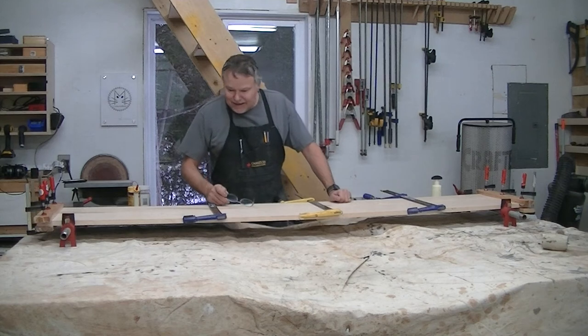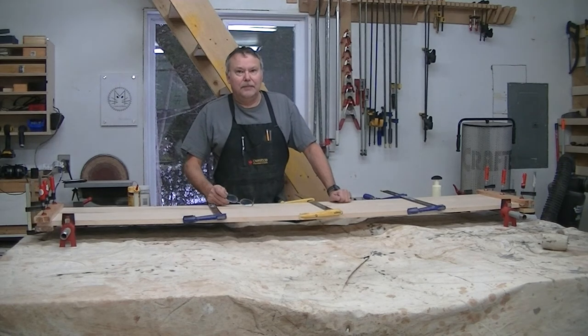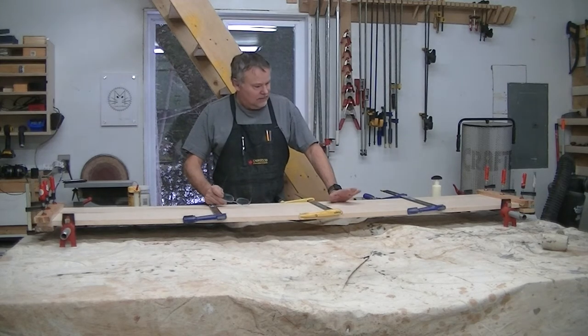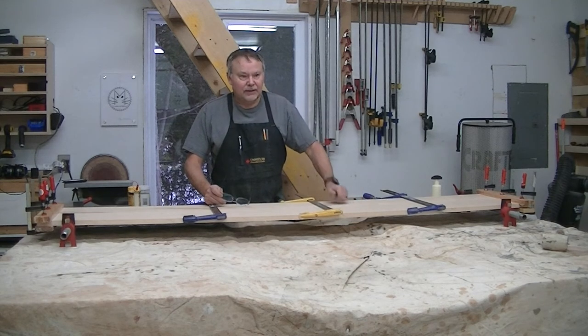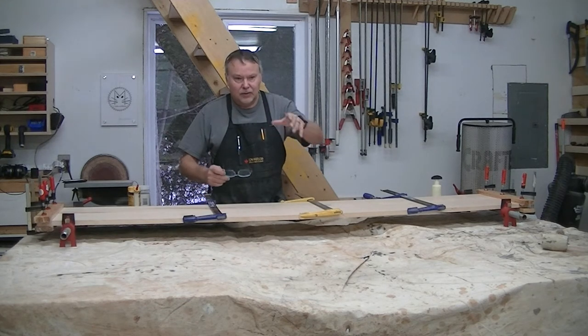First glue-up is done. I'm going to take my time with this one. Instead of trying to glue all five boards together at once, I'm going to take it step by step — glue these two boards, let this cure, come back later tonight and do the other two. Then tomorrow I will glue everything together with the middle piece.